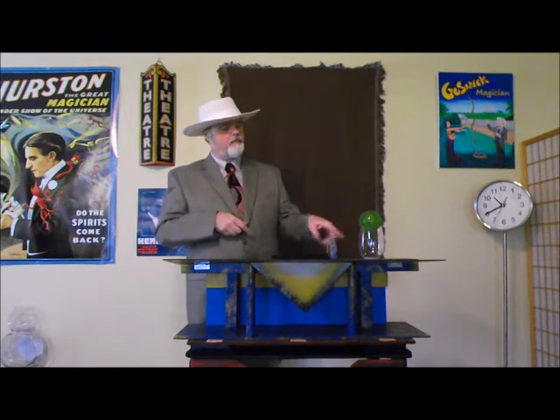Ladies and gentlemen, we're ready to perform. We've got my elbow. We've got the board. We've got the glass and the ball. That's peculiar, ladies and gentlemen — I don't remember placing that ball on top of that glass. Well, we'll get back to that in just a minute.